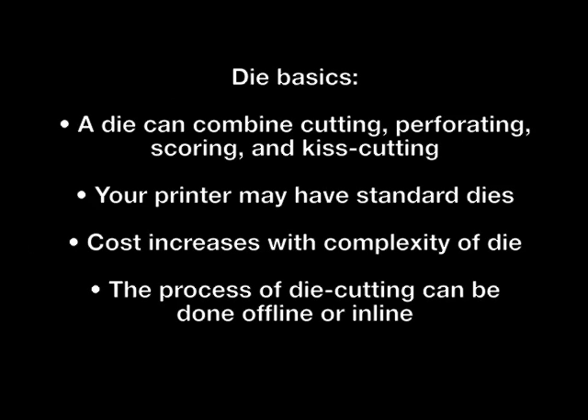Let's review what we've learned today. The steel rules of a die are not necessarily just for cutting — a die can combine cutting, perfing, scoring, and kiss cutting. Depending on the project, your printer may have an assortment of standard dies to choose from, which can help save money, so it may be worth asking about on your next project. If you need a custom die created, build some room in your budget. The more complicated the die, the more it will cost to produce. Lastly, the die cutting process is often an offline process, but in some cases can also be done inline depending on the project. Ask your printer about your options.